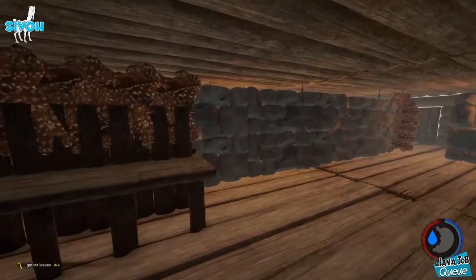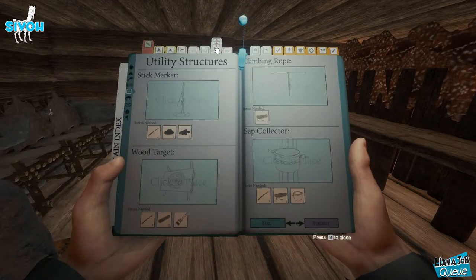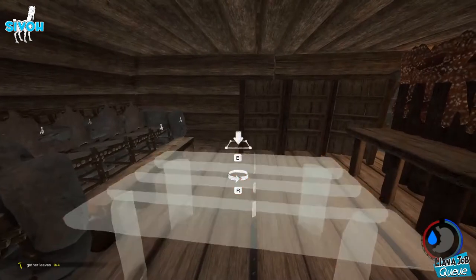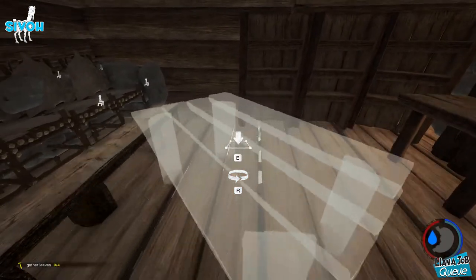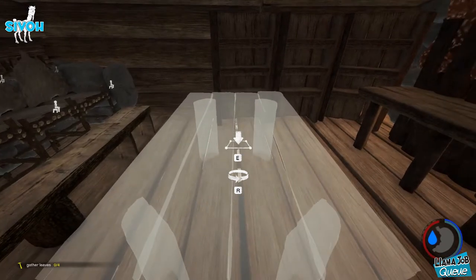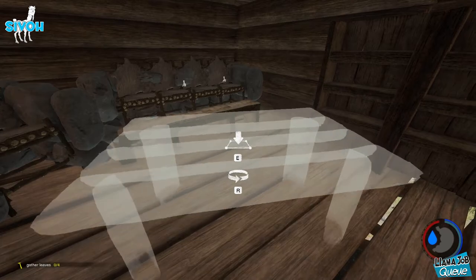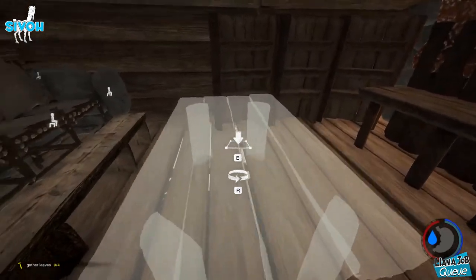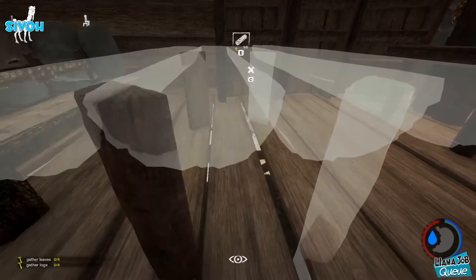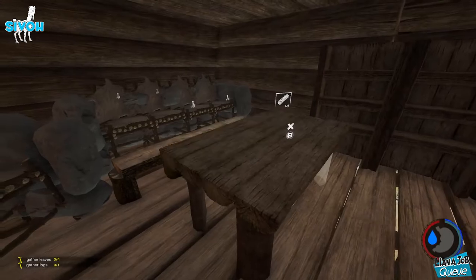This is already starting to look cozy, but we are missing a coffee table. Kind of sucks that you can't make this a little bit lower because a coffee table is supposed to look small — isn't really supposed to be as high as this table. But that's fine, it's all about the imagination. Yeah, that's good enough — just one table.